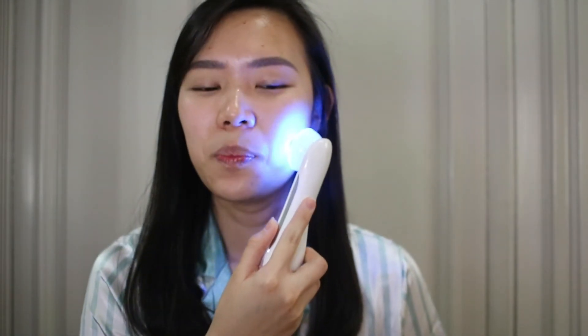Are you ready? Let's begin! I'm gonna put it at intensity level 4 and choose blue light first because — oh, it's ticklish! Wait, level 4 is quite intense. If you're not ready, it feels like your face is being electrocuted. Let's start at level 2.